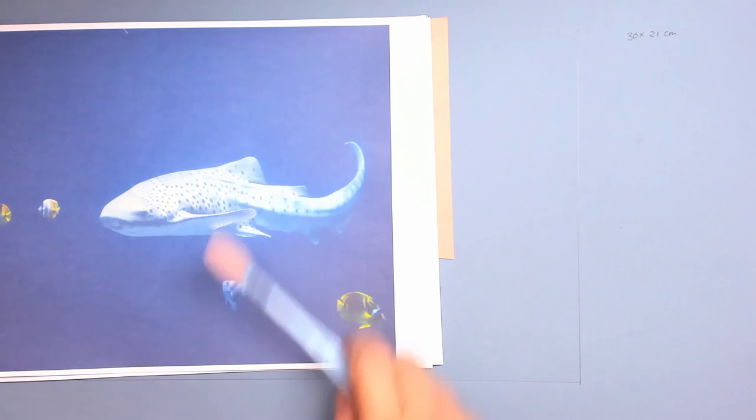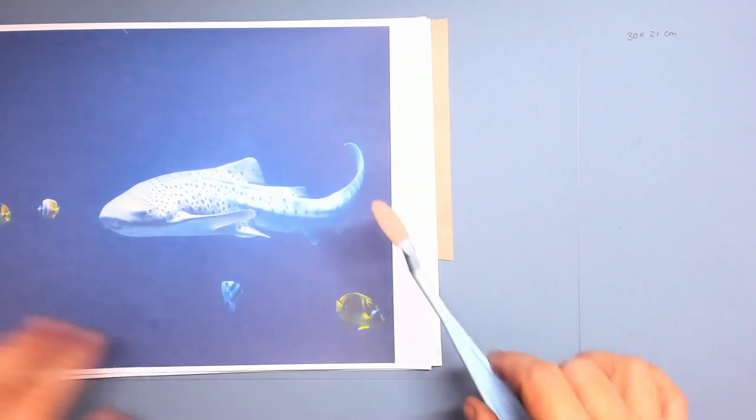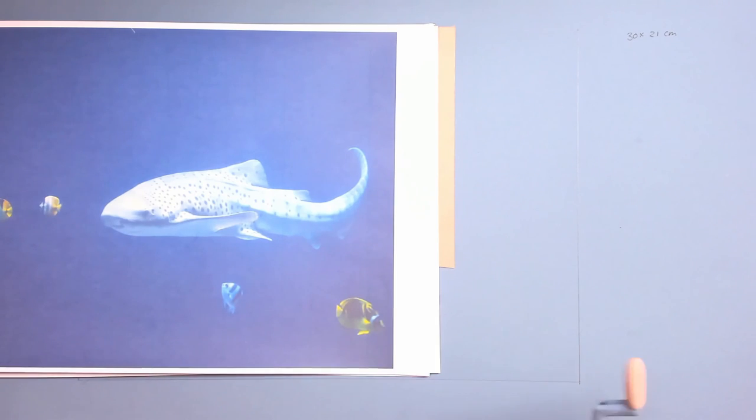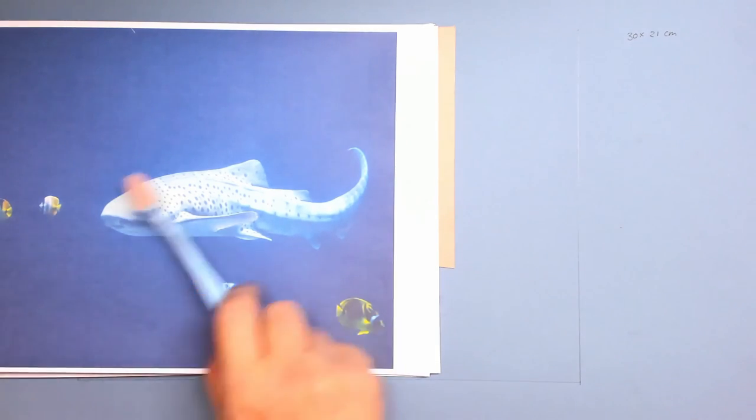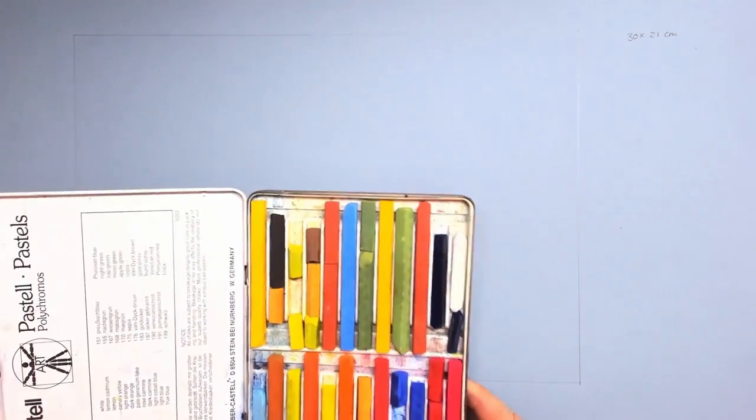Here we are back at home and we're going to draw this amazing shark. It's very beautiful. I loved being at the zoo and I got a good impression about this beautiful shark.